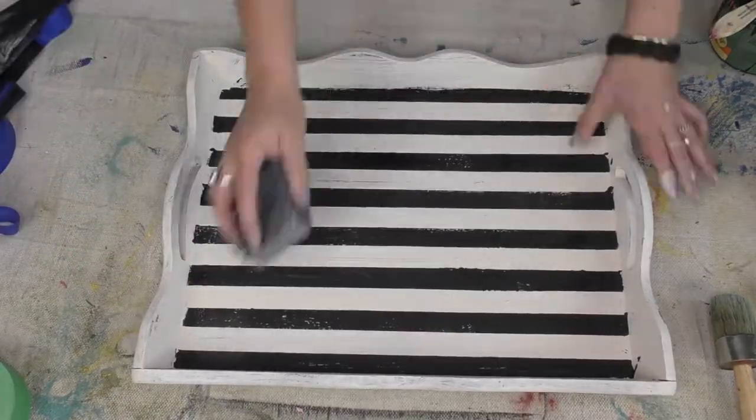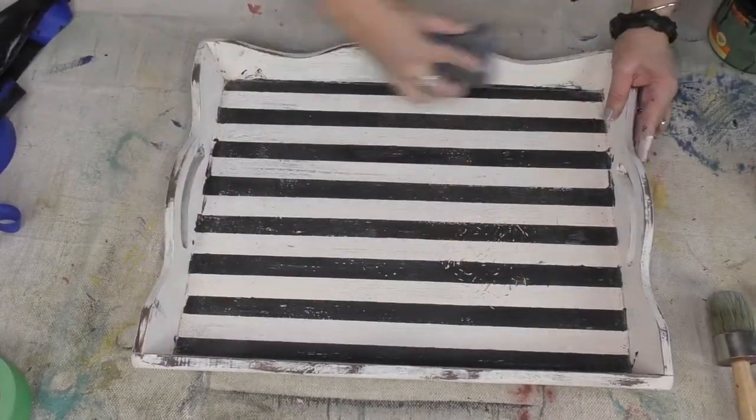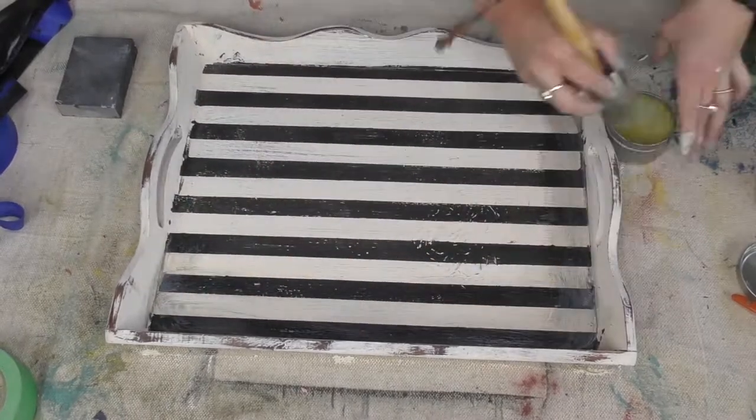Ta-da! How cool is that? With my chip brush I got that real rustic look — little peekaboos of the color below also come through. Now I'm doing a little bit of distressing right there with my sand pad, a medium grit sand pad. And now it's time to seal — seal that sucker up and now I can get to use it.